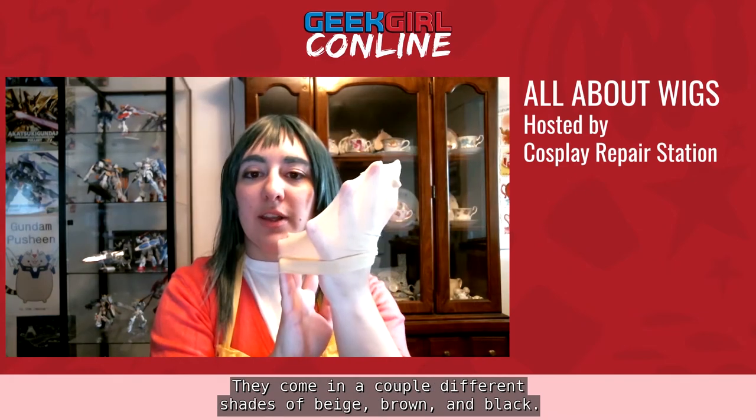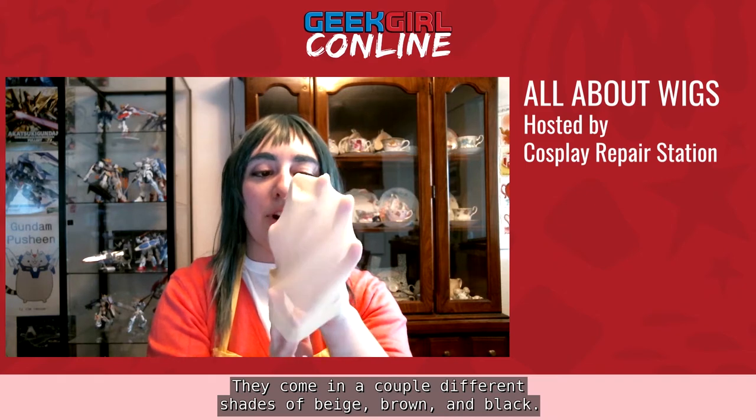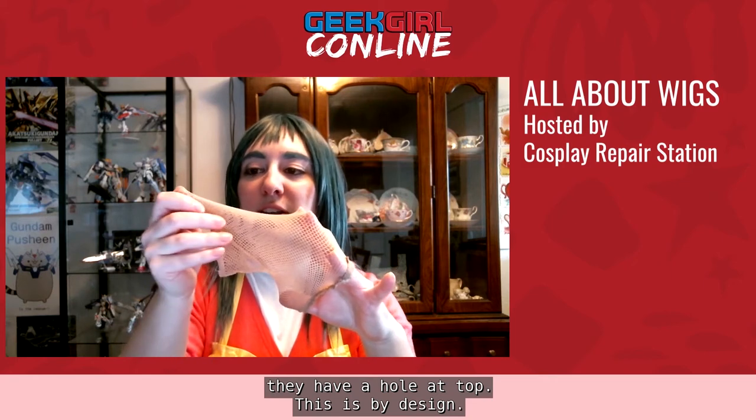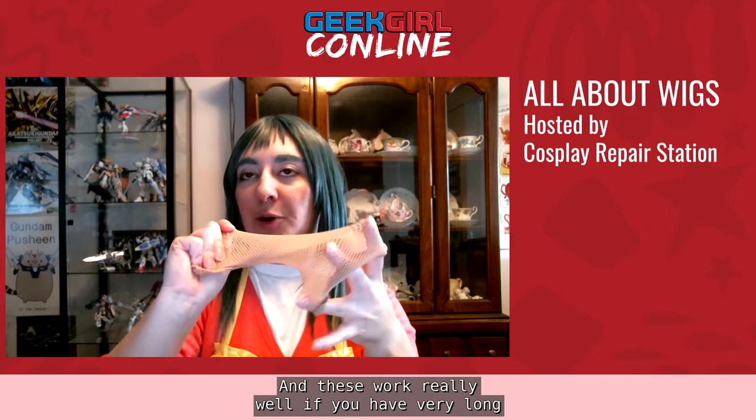The first type is nylon wig caps, which come in shades of beige, brown, and black. We recommend these specifically if you have very short hair or curly hair with a lot of flyaways, as they do a great job of keeping everything intact. There are also mesh wig caps — you'll notice they have a hole at the top, which is by design. These work really well if you have very long hair.